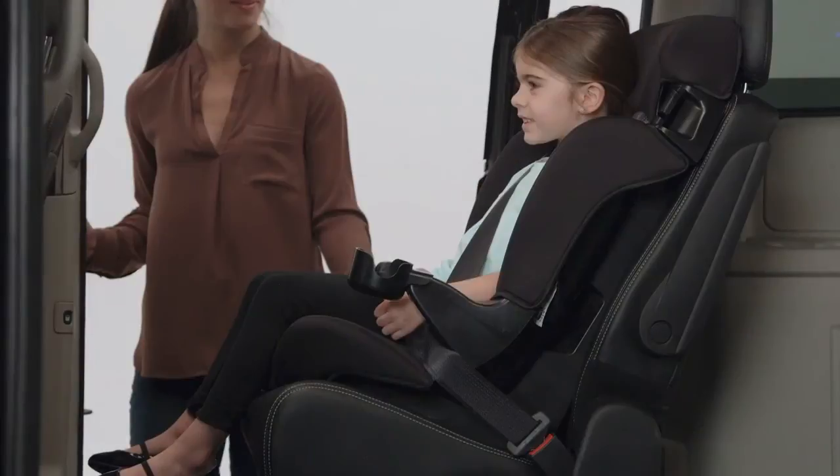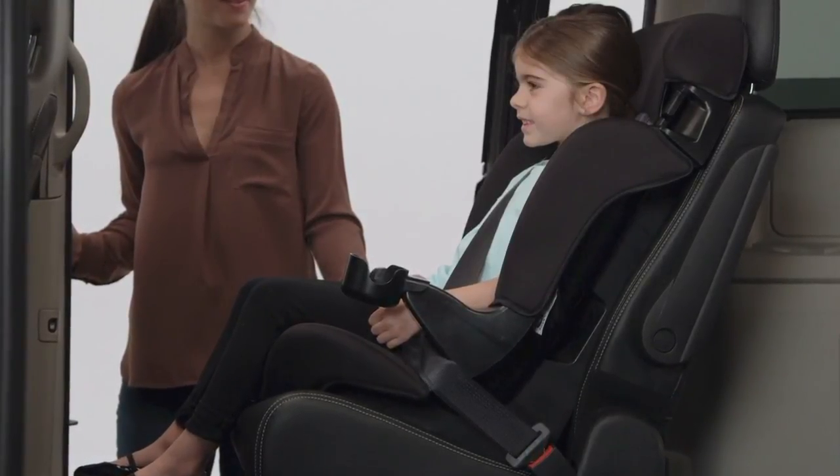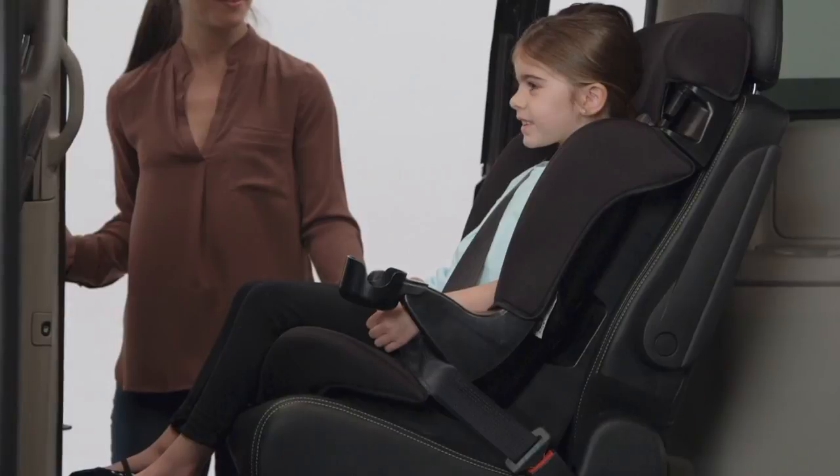It is important for your child's safety that they sit correctly in the Finale while in booster mode. They should avoid slouching and never put the shoulder belt behind their back or under their arm.